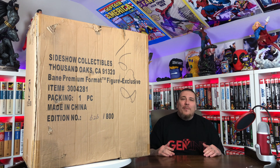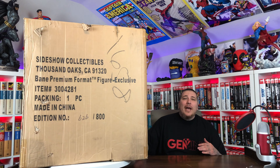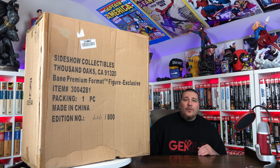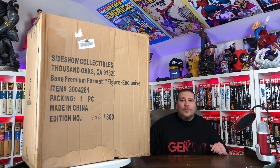What's going on, it's your boy Gem Mint. When I started collecting DC statues everybody was saying you got to get the Bane Premium Format by Sideshow, so I went ahead and did it. We got the exclusive, number 626 out of 800. Can't wait to get this guy out of the box, so let's get to it.